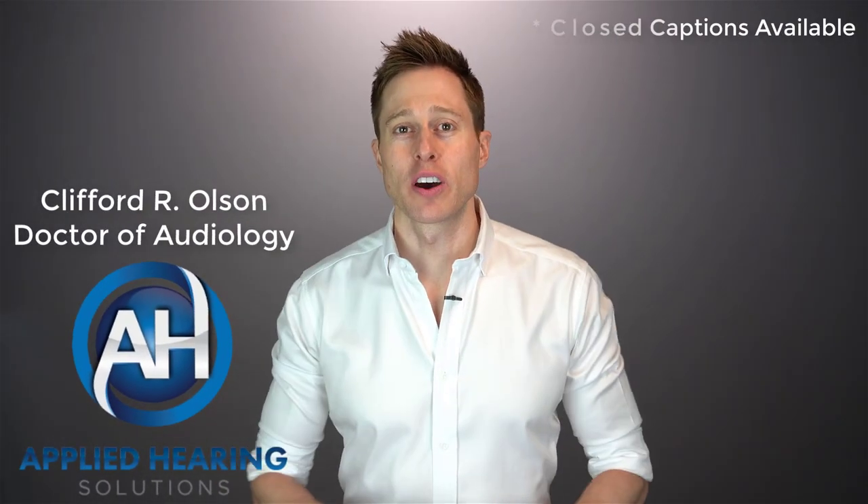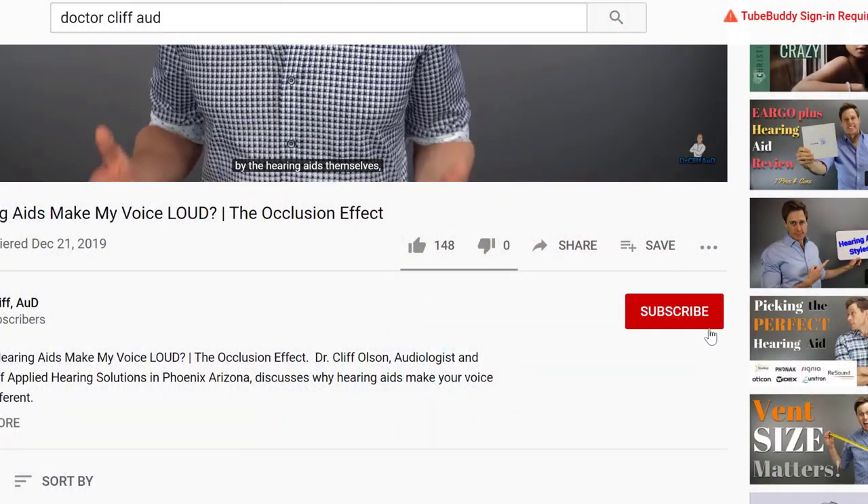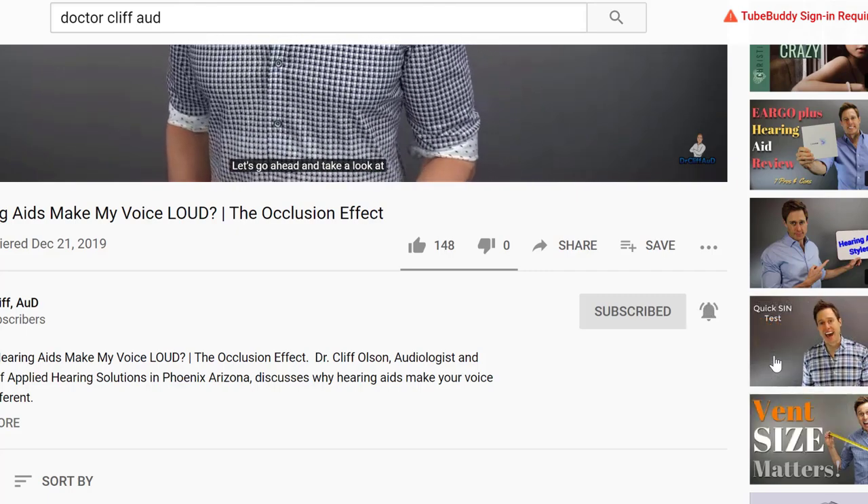Hi guys, Cliff Olson, Doctor of Audiology and founder of Applied Hearing Solutions in Phoenix, Arizona. I cover a bunch of hearing related information to help make you a better informed consumer. So if you're into that, make sure you hit that subscribe button and don't forget to click the bell to receive a notification every time I post a new video.